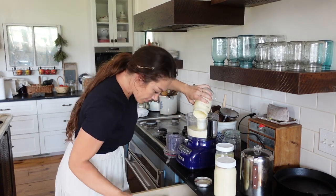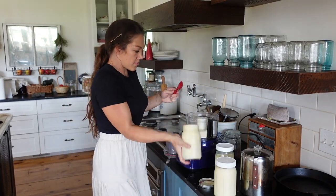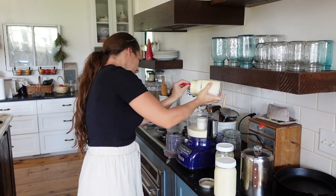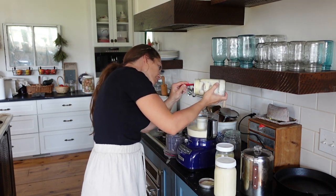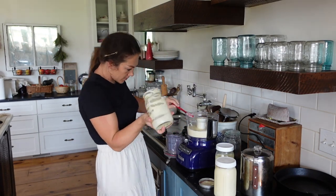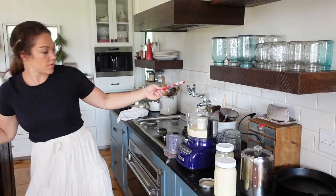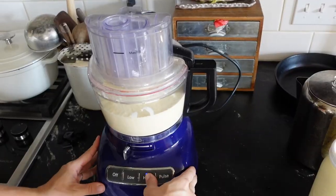I use my food processor all the time to make butter. I'm convinced it's the best way — you just put it in there, push a button, walk away, and there's no mess. I've used my stand mixer before and I know that's a really popular way to do it, but you have to put a towel over top and it still ends up really, really messy.